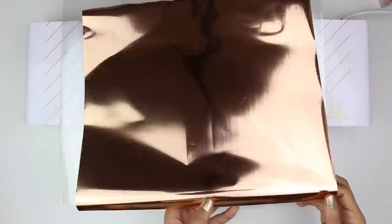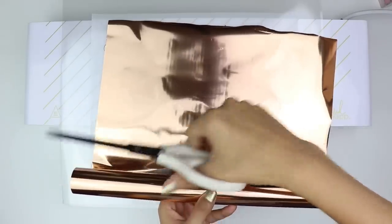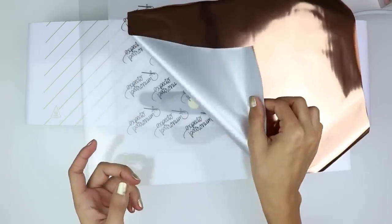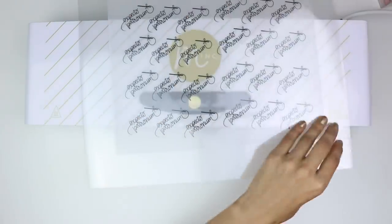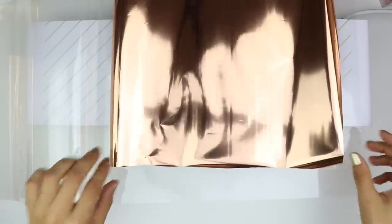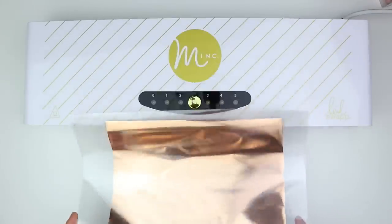I'm going to take a roll of that foil and measure it — I usually just eyeball and do my best. I'll take a pair of scissors and cut it. The way you want to foil is you want to put the foil side facing upward. So the back side goes on top of the paper. I've got my piece of paper ink side up in the pouch, and I'm going to place my entire sheet of foil with the foil side up right on top of the paper. Then we close the pouch and feed it through the machine.